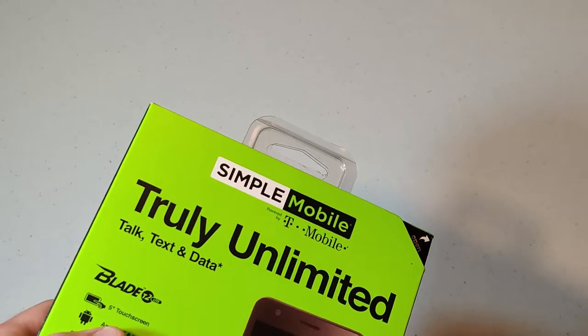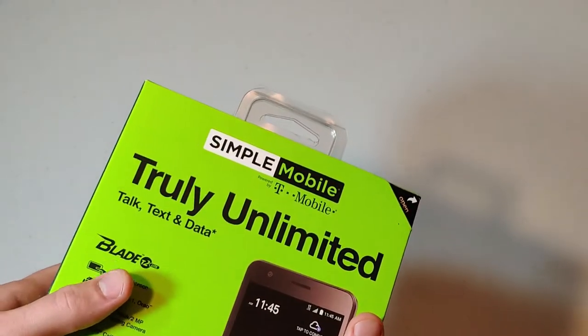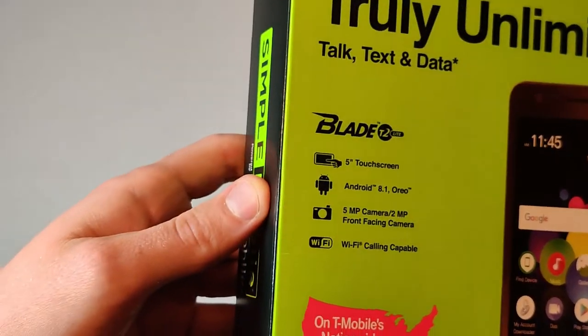Hello and welcome to the channel. If you haven't subscribed, I'd really appreciate it. And don't forget to leave a like. Today we're going to be reviewing the ZTE Blade T2 Lite.